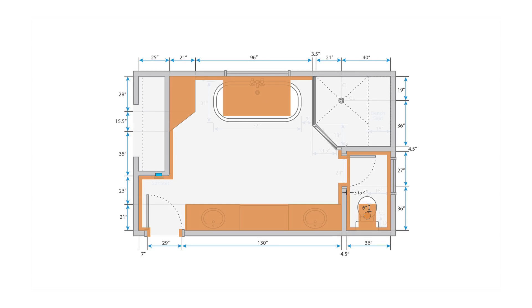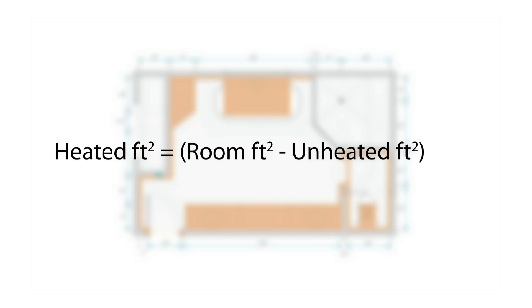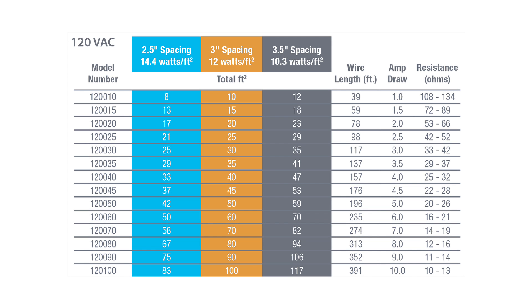To select the correct WarmWire size, start by calculating the room's square footage. Then subtract out the area of any built-ins. Multiply the result by 0.9 to account for the unheated perimeter. Once the heated area has been determined, you will need to choose between 2.5, 3, or 3.5 inch wire spacing.